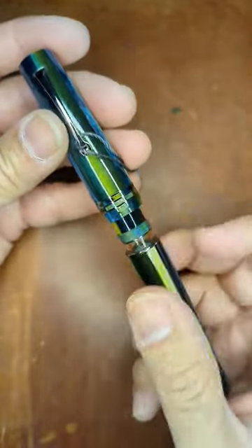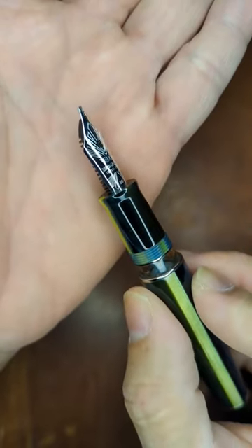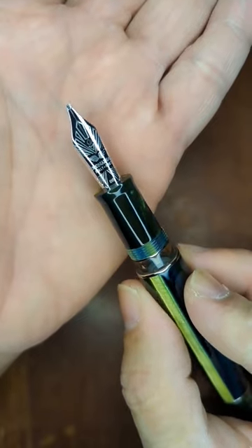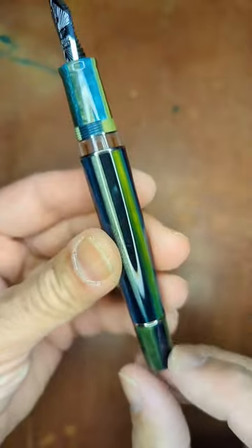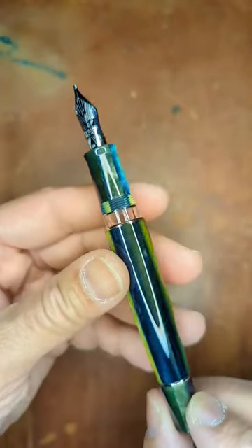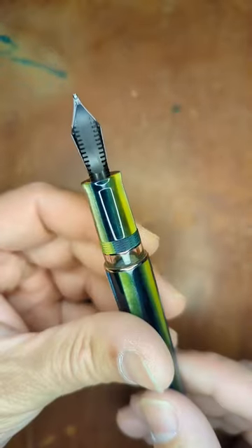I got the steel nib in this, and of course their new stamp, the Phoenix kind of stamp associated with this. What's new about the 2.0 is a nice ink window here that's covered up by the cap as you put it in. It's piston filled, obviously with the 2.0.